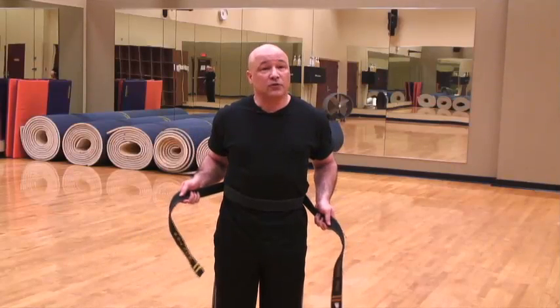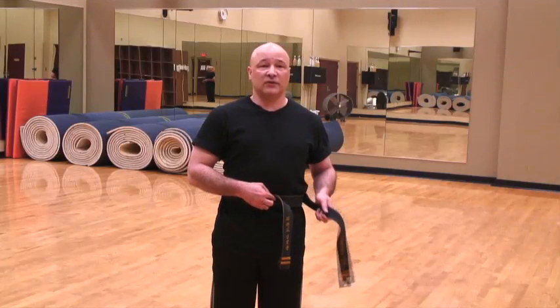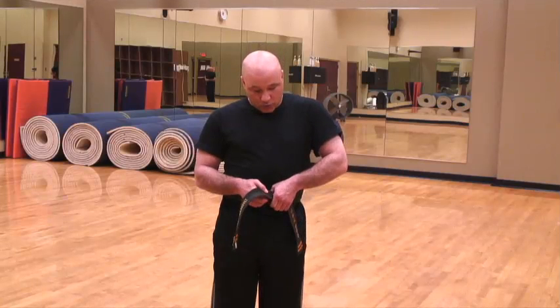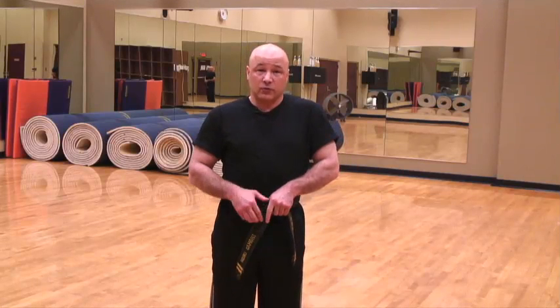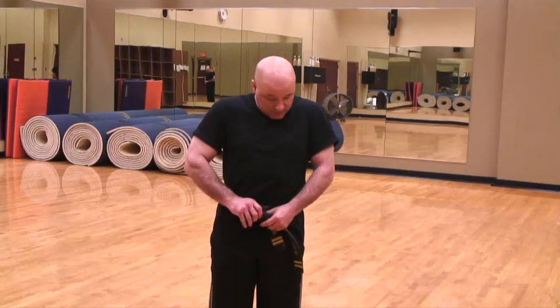The one that is in your right hand, go ahead and lay it against your stomach. The one that is in your left hand will go against the stomach, will go over the one that was in your right hand, and under, coming out at the top.